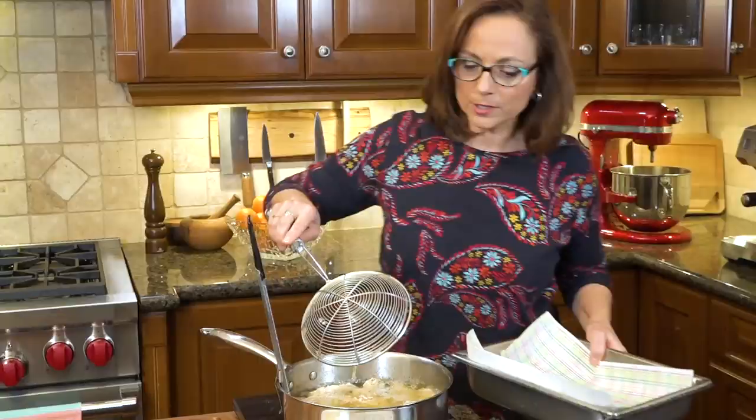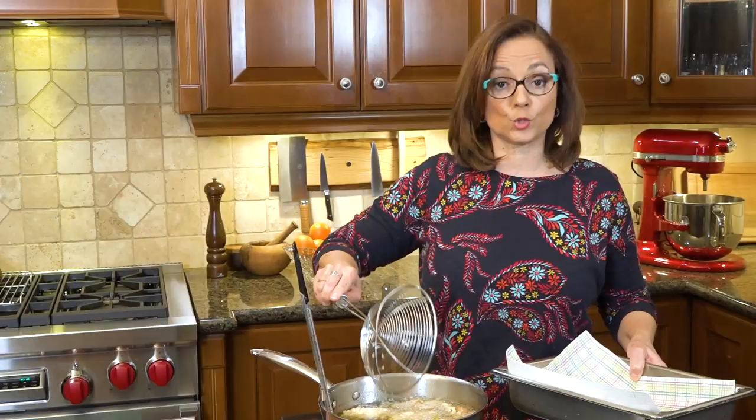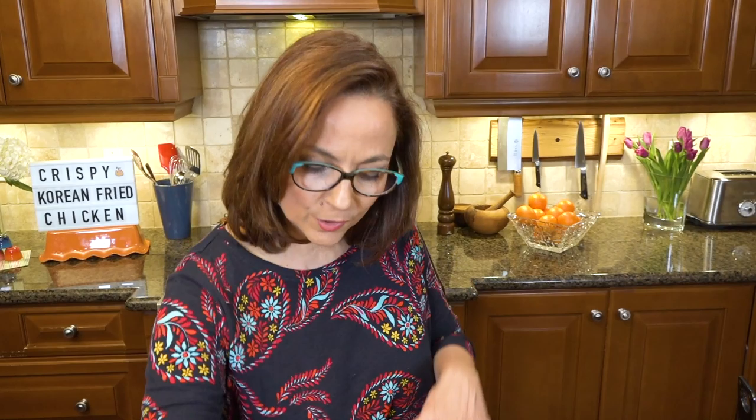Look at these — they're super golden and so crispy. Just a caution: I'm doing this makeshift setup for video purposes; you want to do it on your stovetop with a lot of space, and if you don't have a fryer use a pot that's twice as big as this. Can you hear how crispy they are? I'm putting them on paper towel to soak up some of the oil, and keeping them as crispy as possible before going into the sauce.